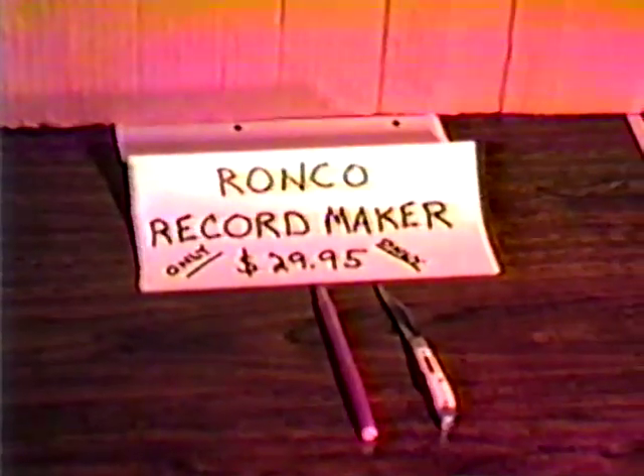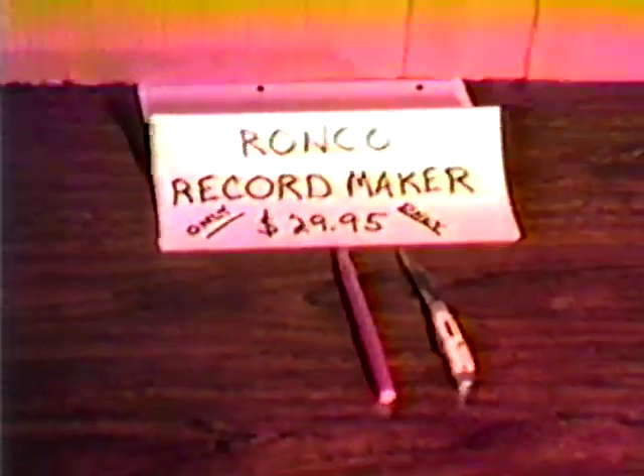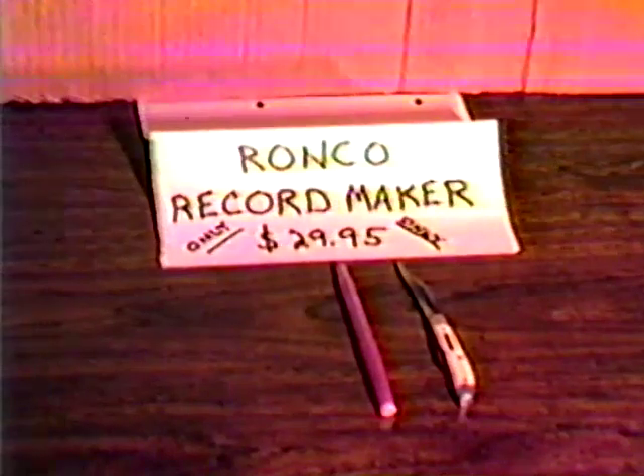You can also use this unit as the years continue — it never wears down. Makes a wonderful gift. Only $29.95 from Ronco.